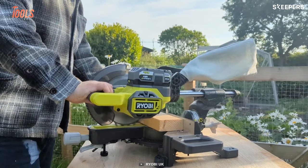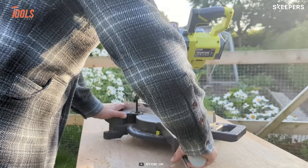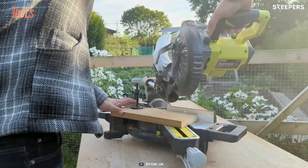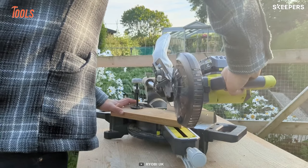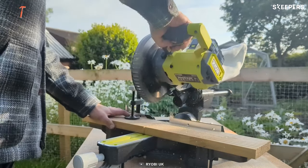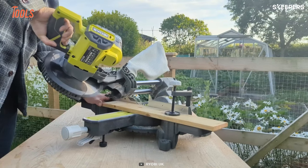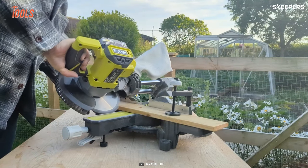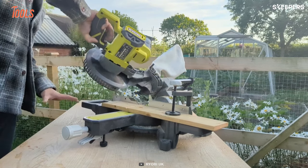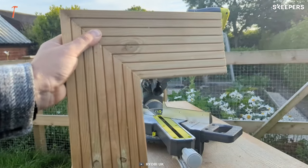This sliding miter saw has a 50 by 245 millimeter cross cut capacity, giving you ultimate versatility to deal with a wide range of cutting needs. Even large planks of wood can be tackled easily with its 3600 RPM no-load speed. The adjustable miter lock also allows you to change and pre-select the miter angle.